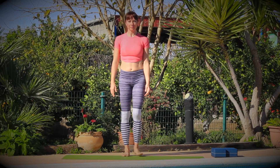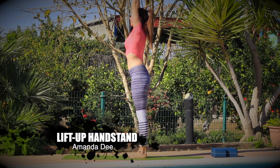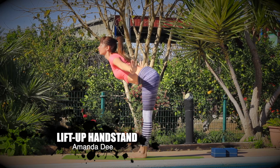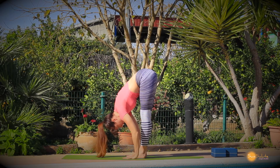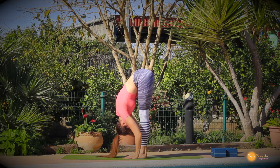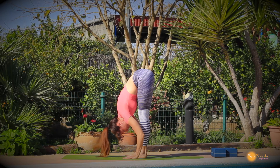Hi, my name is Amanda Dee and today I'm going to give you a few little tips to achieve your lift up handstand. So you see here I'm coming into Uttanasana, the classic yoga way where you're lengthening your spine and you're folding forward, trying to keep a little bit of a backbend in your lower back.